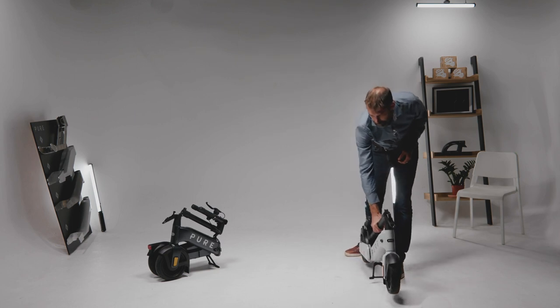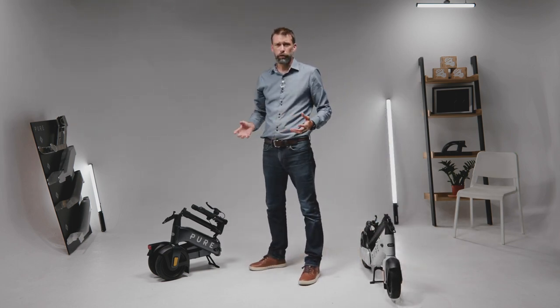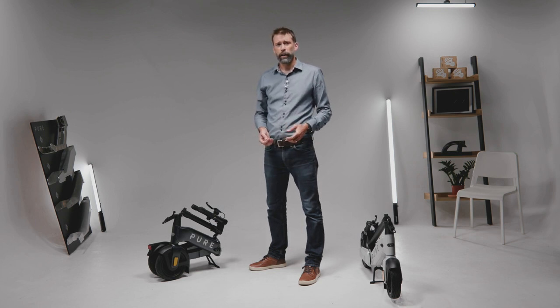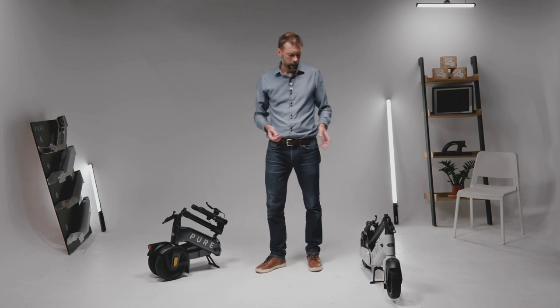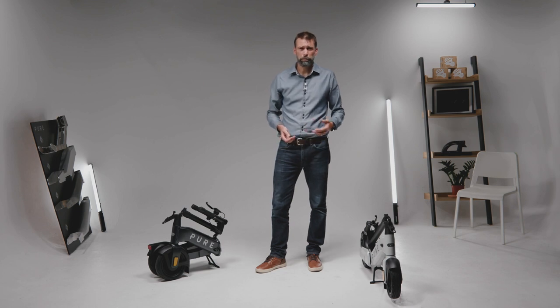Now we thought this was a great advance, but we think we can go better than that. We understand that 82% of people who are using existing scooters use them on multiple modes of transport — buses and trains.